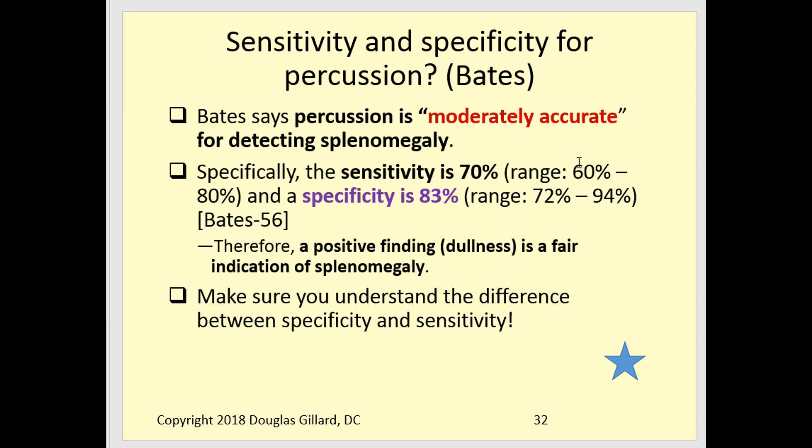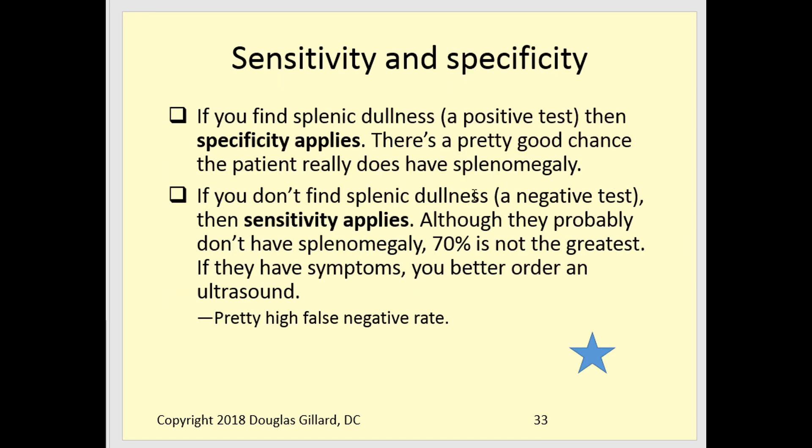The sensitivity and specificity for spleen percussion is moderately accurate: sensitivity is about 70%, which is not great but acceptable. Specificity is about 83%, which is reasonably good. What does that mean practically? If you percuss and hear dullness, that's a specific finding — SpPin: a positive test with high specificity rules in the diagnosis. A negative test is where sensitivity applies, and sensitivity here is not the greatest.